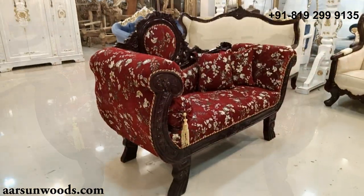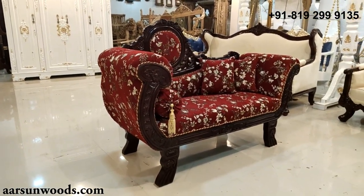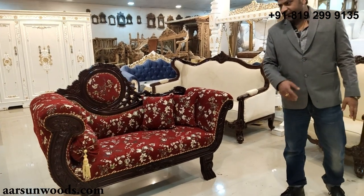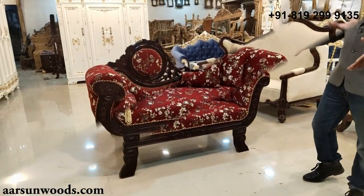Along with this, if you want, you can add sofa items like three-seater, two-seater, single-seater structures, and this can also be added to any sofa if you like any design.